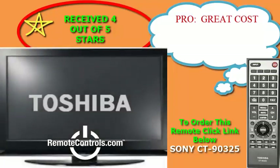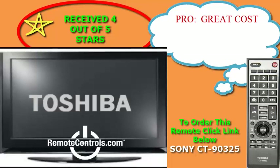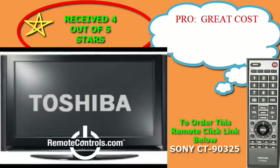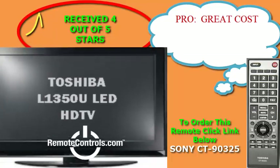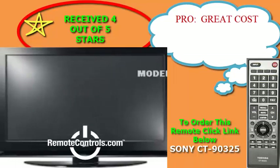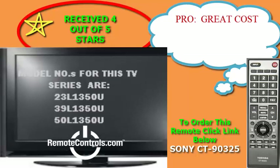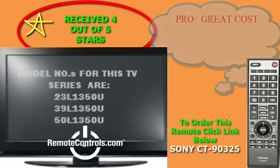Welcome and thanks for joining us for a review of Toshiba's L1350U series LED HDTV. The L1350 series is a great fit for any room, available in a high gloss black finish with elegant curved corners. This TV looks as great as the picture quality it delivers.